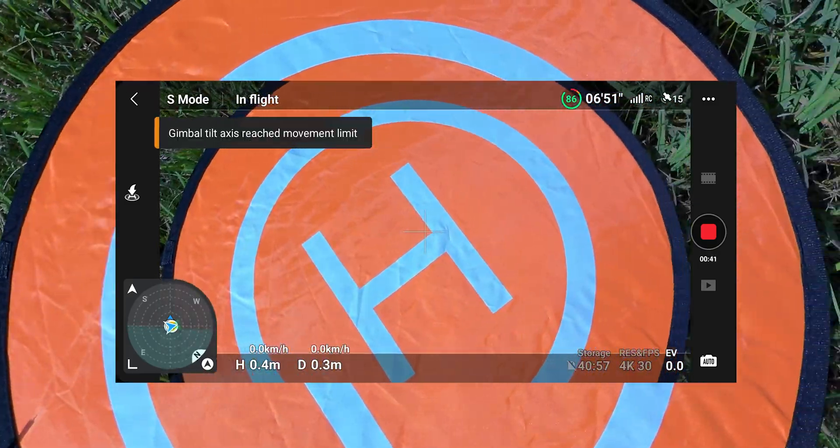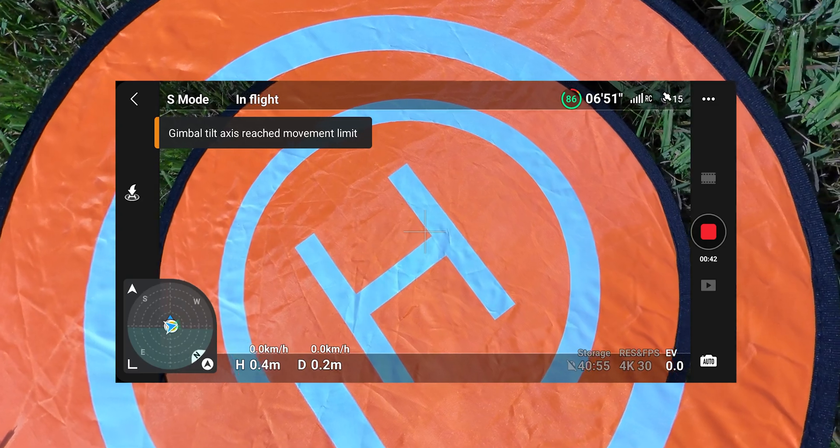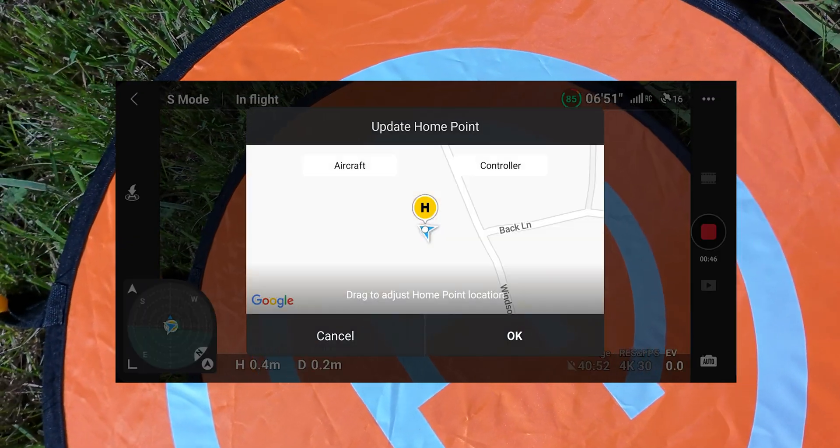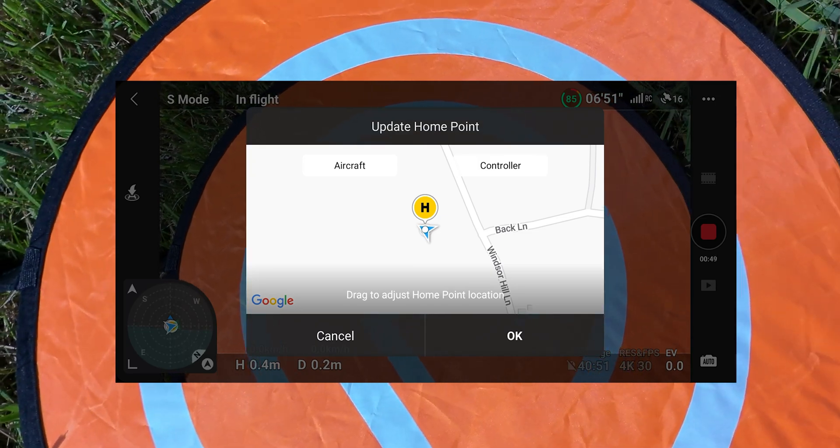I'm just doing a quick setup, making sure I have the right place to return to home, so I try to land exactly on the pad. So let's go.